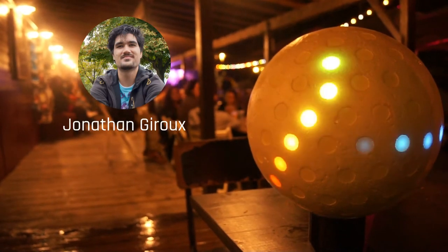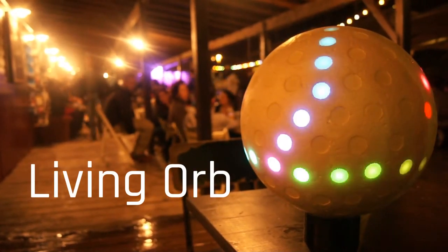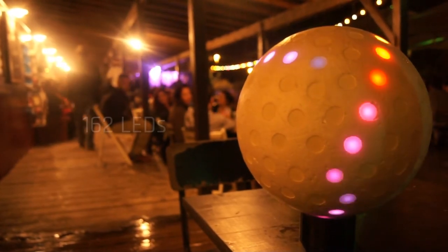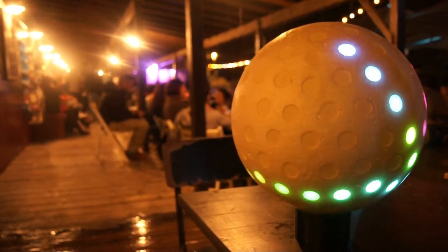Hi, I'm Jonathan Giroux and this is my project Living Orb. The device is a spherical screen covered by more than 150 LEDs, and there are sensors in it, meaning that the position in three dimensions of each LED is known.